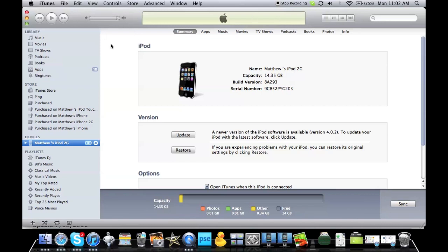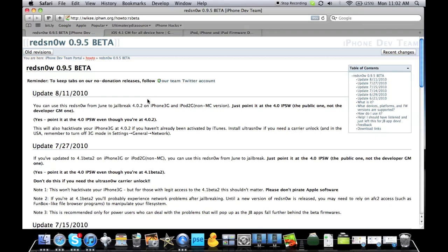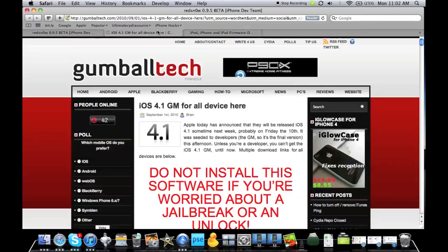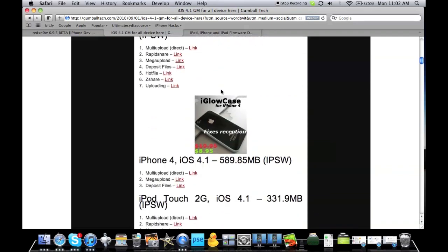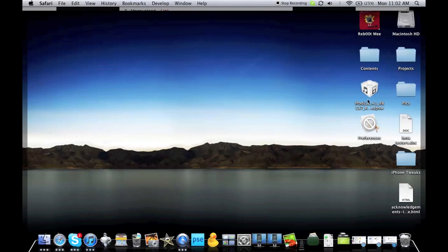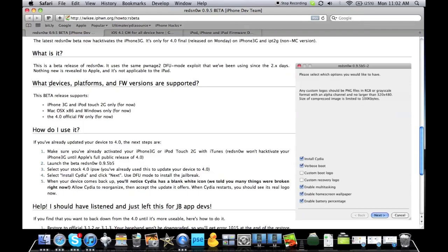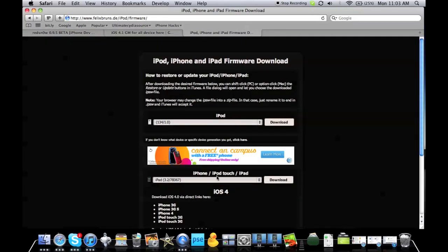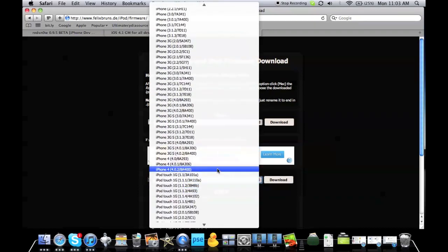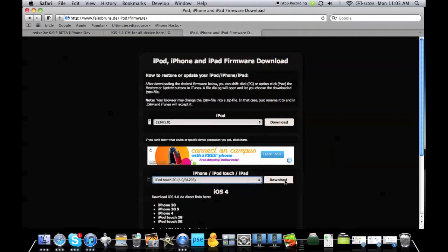If you are on these devices, I will show you how to jailbreak iOS 4.1 GM release. All you're going to need is your USB cable and your iDevice. The first step is to go to the three websites in the links below. First, go to gumballtech.com and download the .ipsw that corresponds with your iDevice — I'll be doing the iPod Touch 2G. Next, download RedSn0w 0.9.5 beta for your operating system. Then go to the third link, felixbruns.de, and get the 4.0 version of your software. Yes, we are doing this for 4.1, but you are required to aim RedSn0w at 4.0. Pick iPod Touch 2G 4.0 and download that.